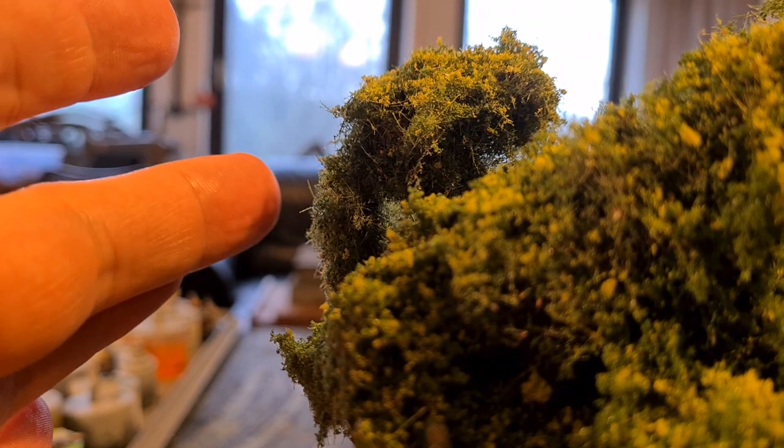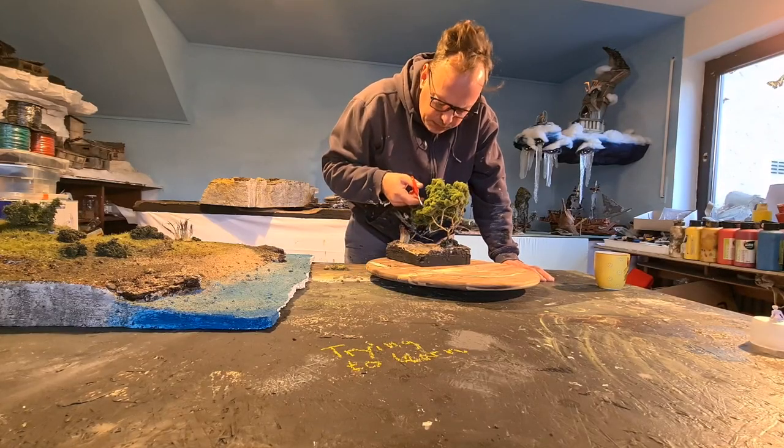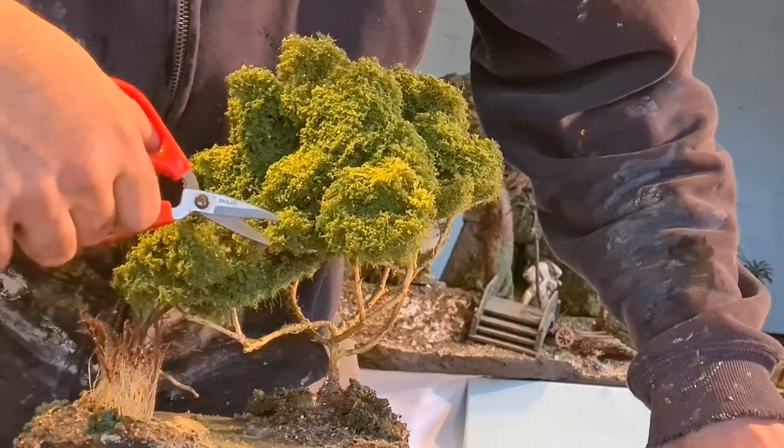I don't like those flimsy hairs so I trim them away with Bonsai scissors. It's a tedious process but it's worth it.